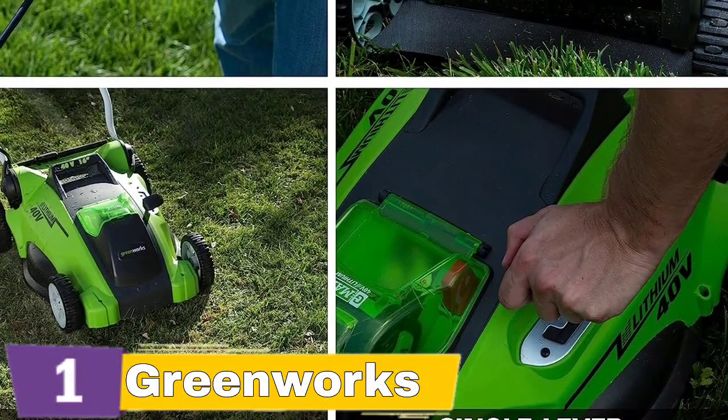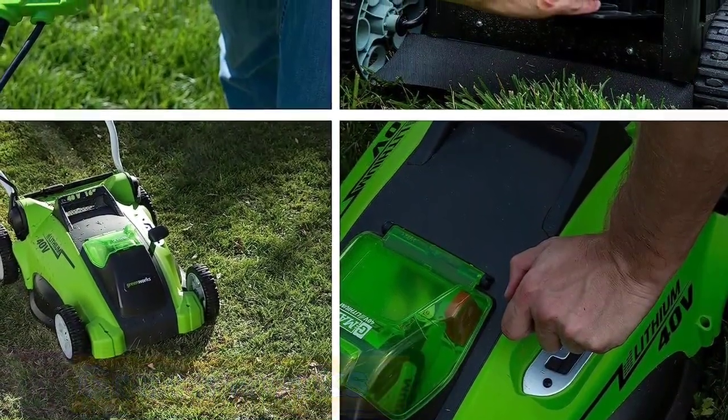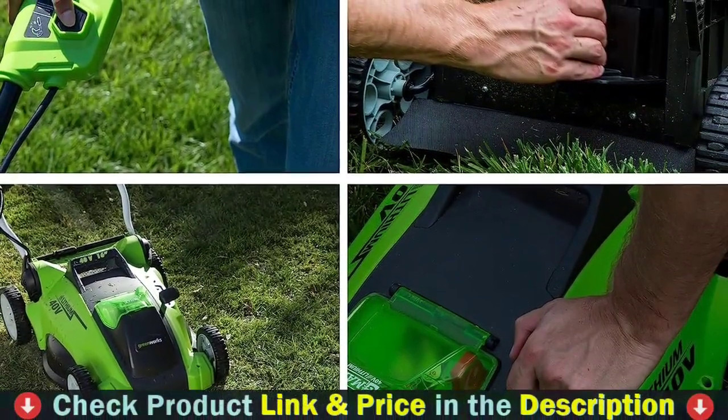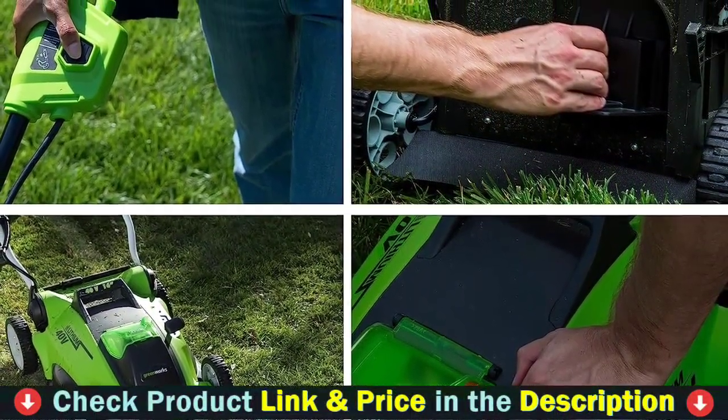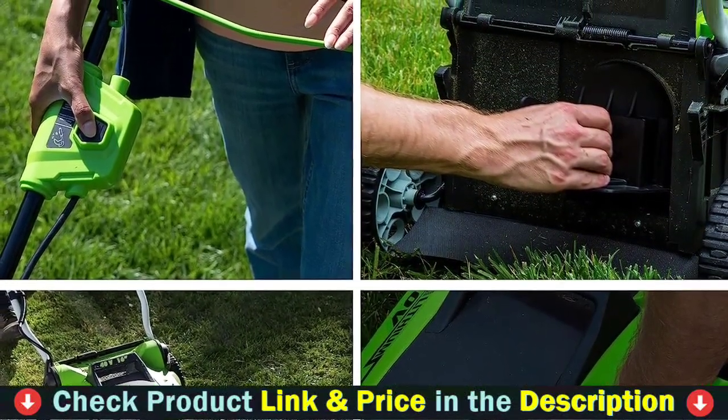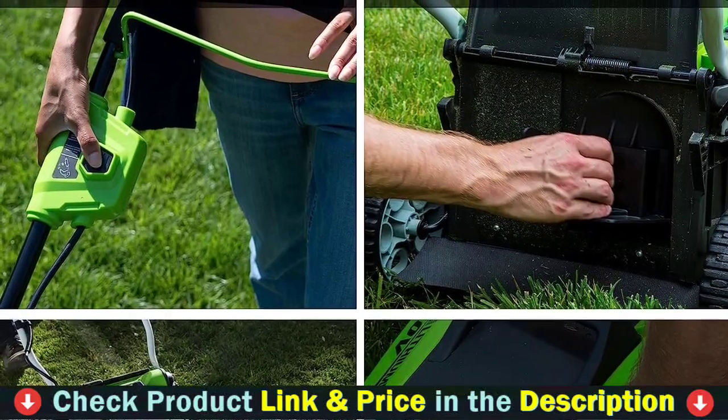The battery operated lawn mower comes with the mower, grass collection bag, 40V 4.0Ah battery, charger, and operator's manual. It offers a 3-year tool and 3-year battery warranty. Features a rust-resistant deck, 5 cutting heights, and 5.51-inch front and rear wheels.